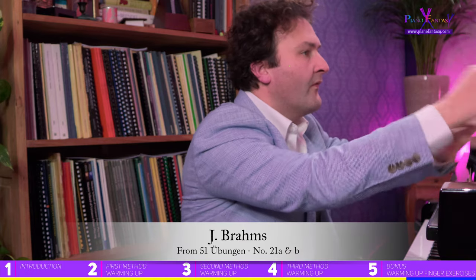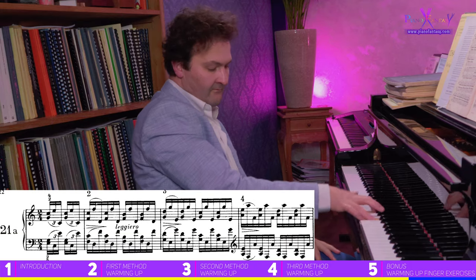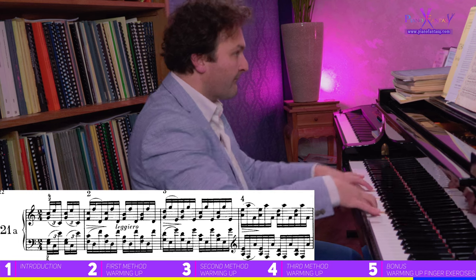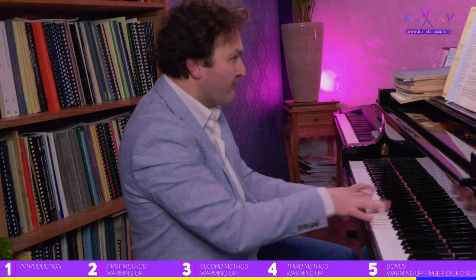Then exercise number three is number twenty-one. I always do this first slowly, like this — and later it will flow more quickly. The other exercises are also excellent; I don't always play the same ones. But these are exercises that, because of the combination of fingers and stretching, really open up these muscles and make sure you activate them to the maximum.